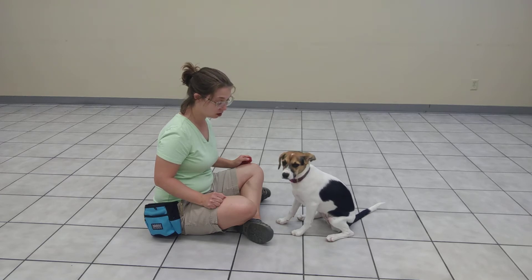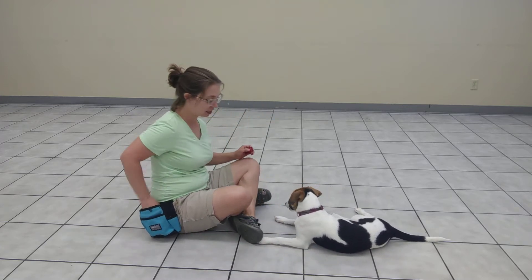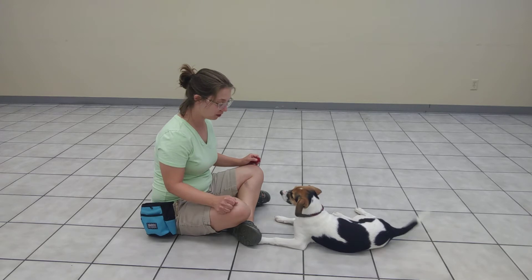You don't want to take your eyes off of it, do you? There it is. All right, we'll do one more. Leave it.